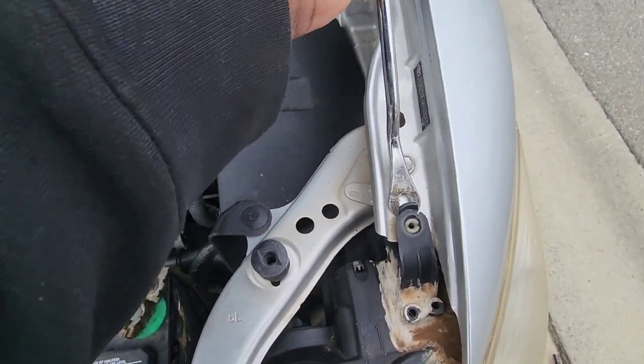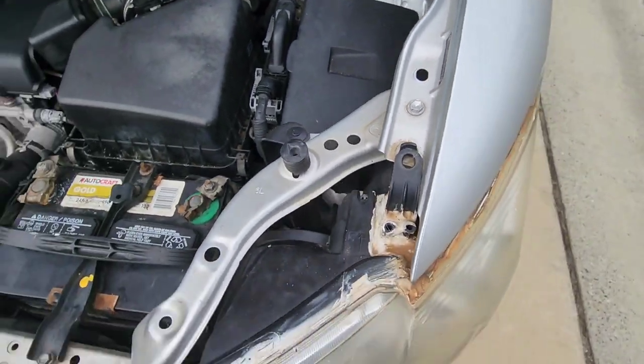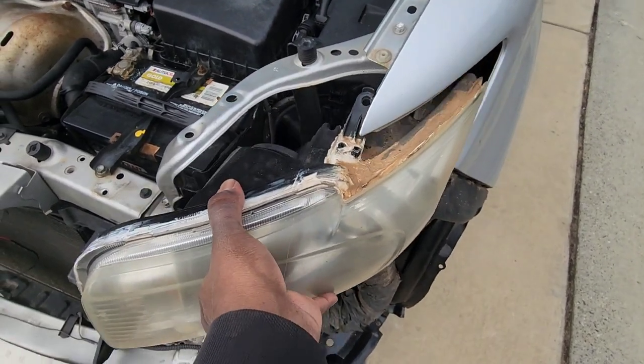You do have one thing: this part right here — you have to take a screwdriver or a power tool and push up like that, and then you can remove the whole light.